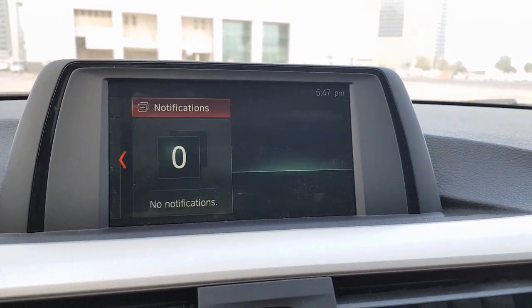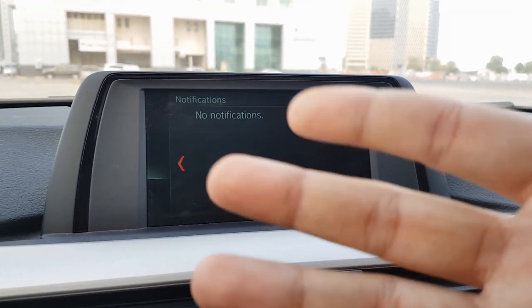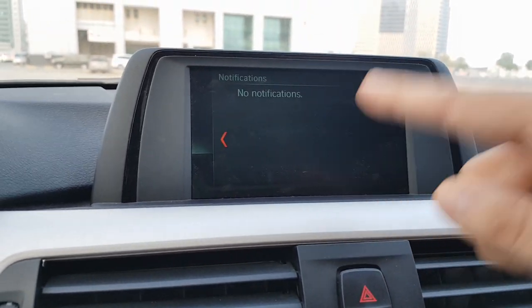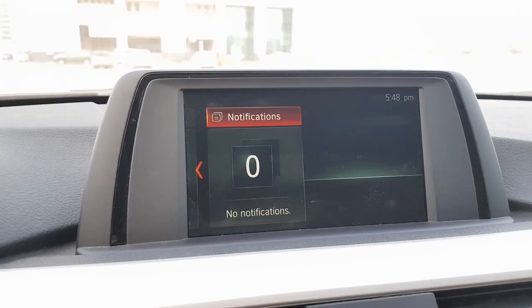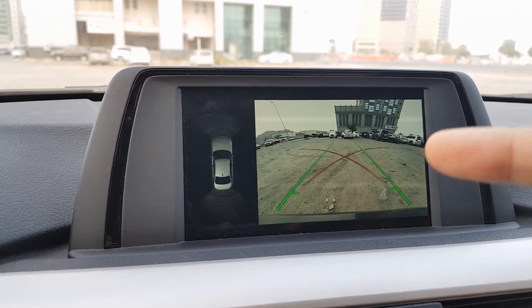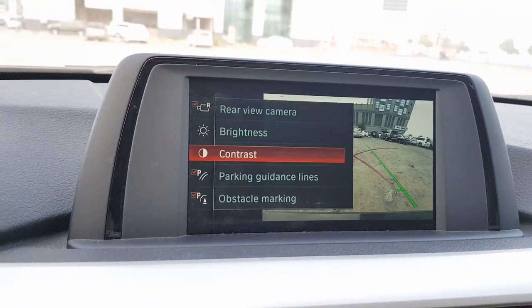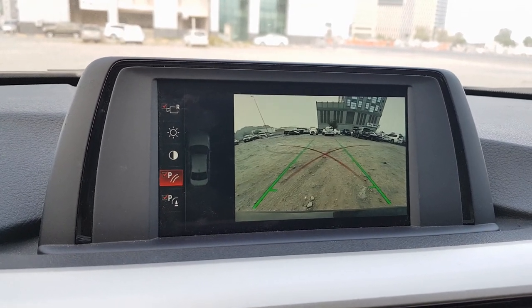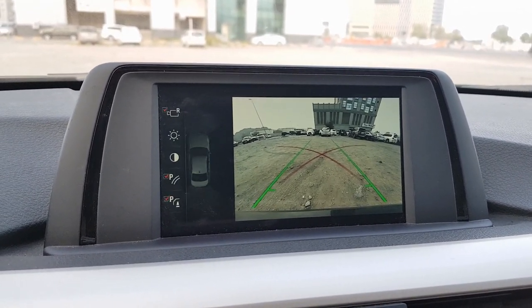The last menu is notifications — any errors, SOS alerts, low fuel warnings, speed warnings, or missed calls and messages from a connected phone will all appear here. When you shift into reverse, the camera feed appears on screen. Pressing the knob while in reverse shows additional options where you can change the brightness, contrast, switch on parking guidelines, and enable obstacle marking — a feature many users don't know about. You can access it by pressing the knob to the left.